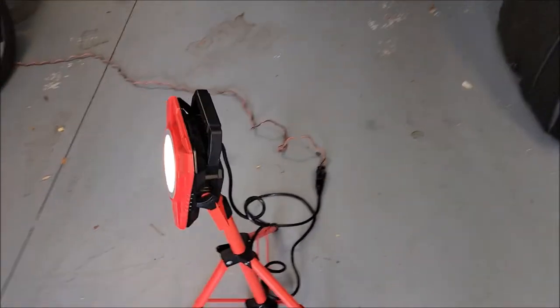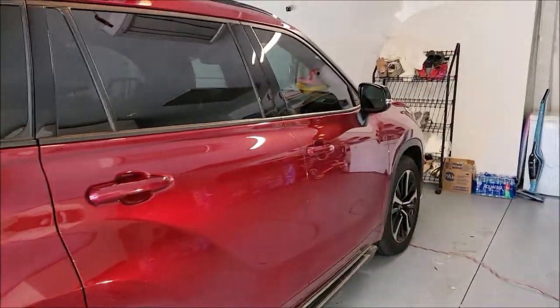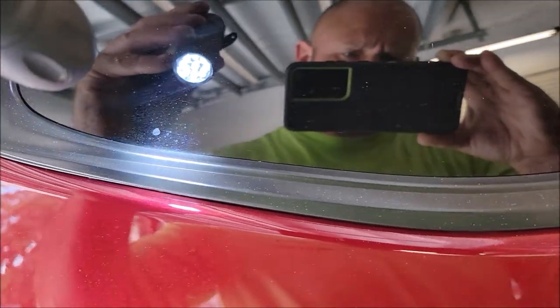Hey guys, it's Gary Dean, detailjuice.com. It's been a few years since I did a video on overspray removal. I've got my lovely wife Tony with me today. This is something I specialize in. What I'm going to show you today is that I can remove overspray from pretty much anything. I'm going to walk around with this little LED flashlight so we can see what's going on. This is a new Toyota Highlander and as you can see there are dots everywhere.